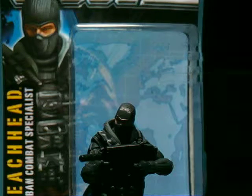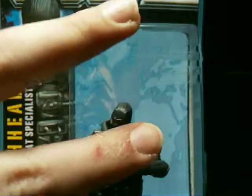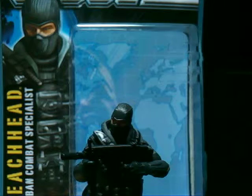Hi YouTube, this is ComicBook98, and today I will be reviewing my second figure of this series that I have purchased.